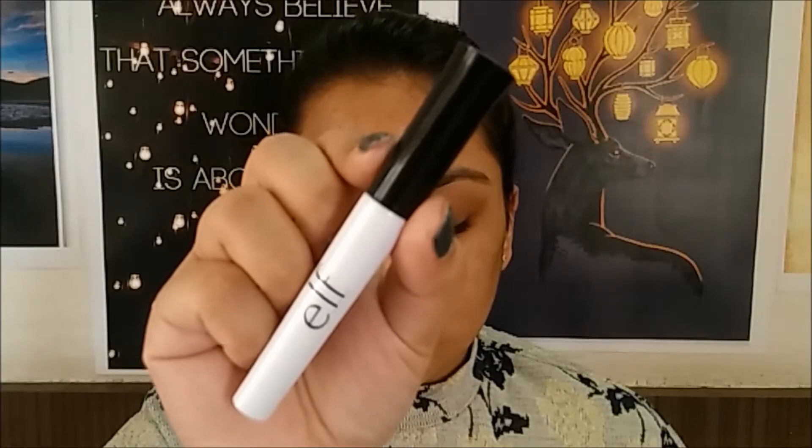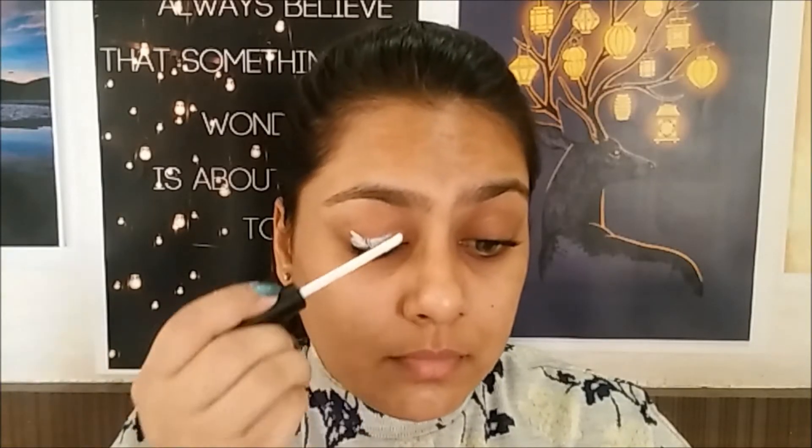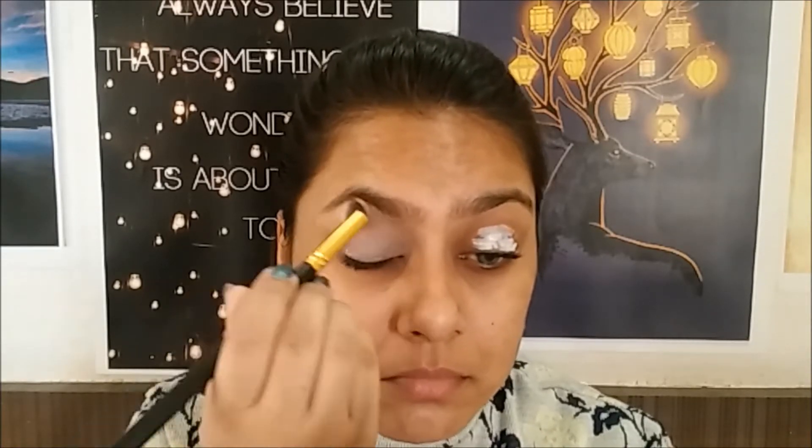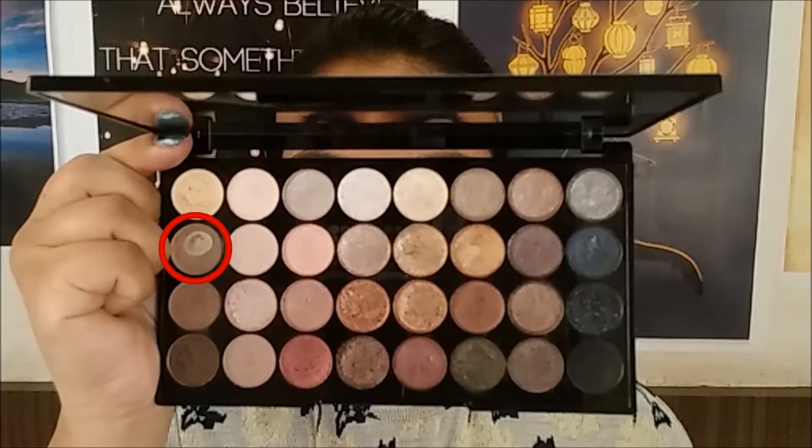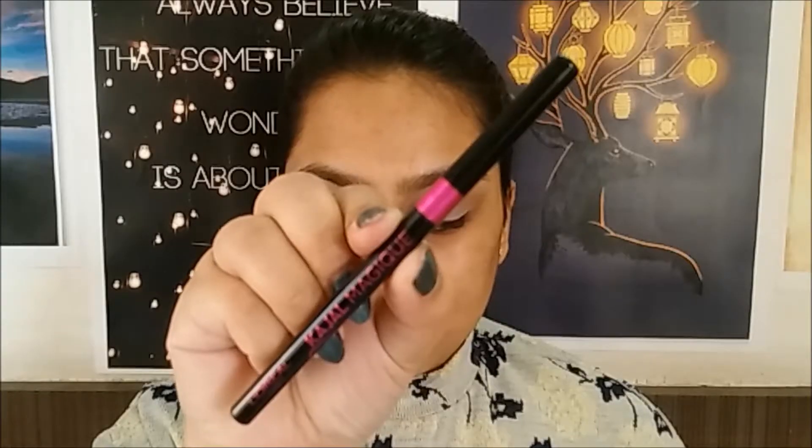I'm going to start by priming my eyelids using an eyelid primer and blending it using a fluffy blending brush. Then taking a matte brown eyeshadow on another blending brush, I'm going to apply that into my crease as a transition color. Next, I'm going to take a black kohl and apply that onto my entire eyelid.